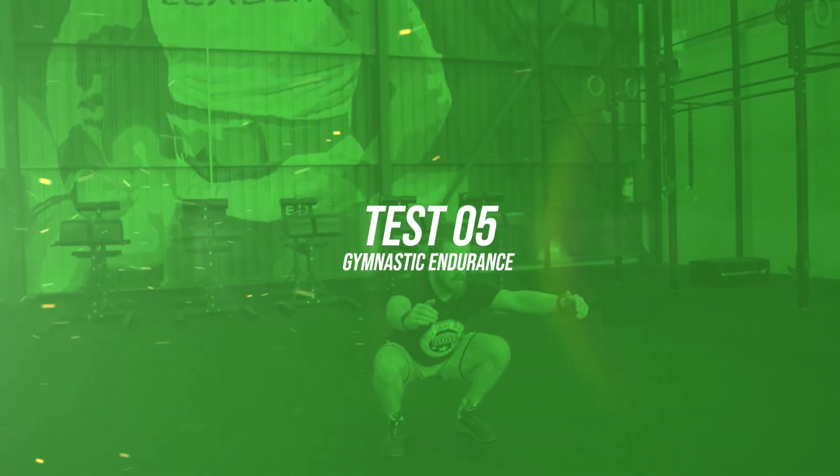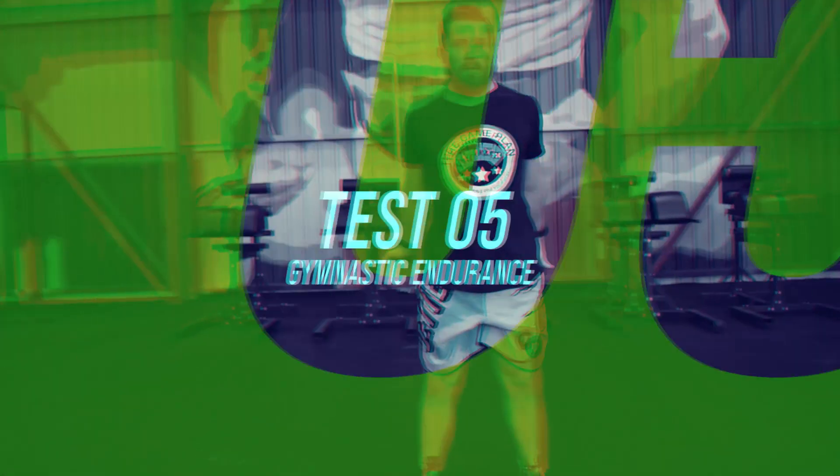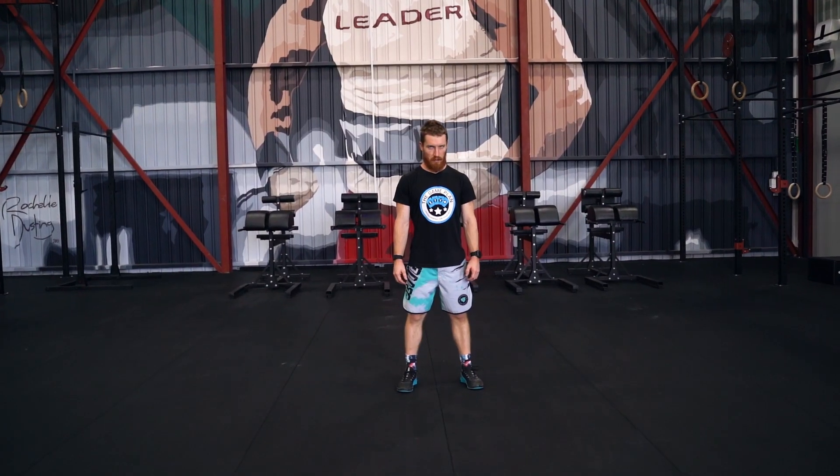Masters HQ, the Aussie Throwdown, and the Australian Functional Fitness Federation Test No. 5 is a Gymnastics Endurance Test.